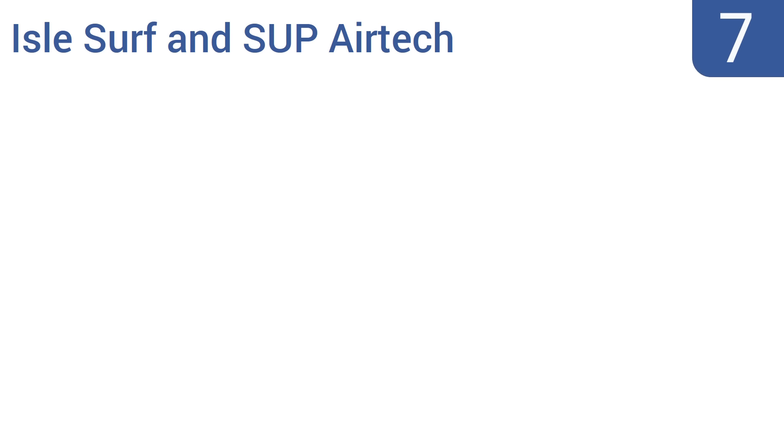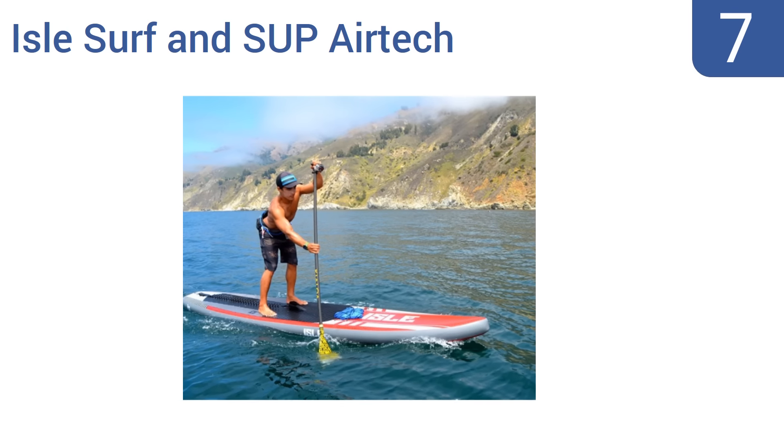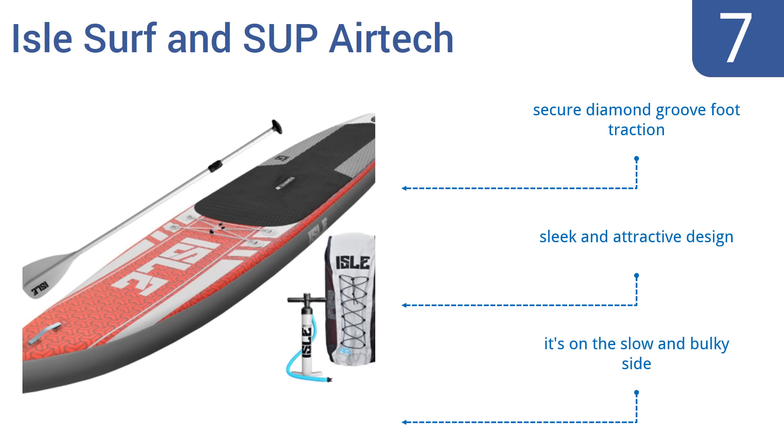At number 7, designed for both flat water and ocean paddling, the Isle Surf and SUP AirTek is a good choice for beginners thanks to its extra wide base and sturdy paddle for braving small waves and calm river runs. However, it takes a lot of strength and time to inflate the board. It features secure diamond groove foot traction and a sleek and attractive design, but it is on the slow and bulky side.